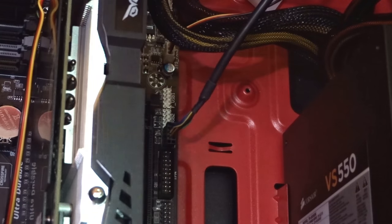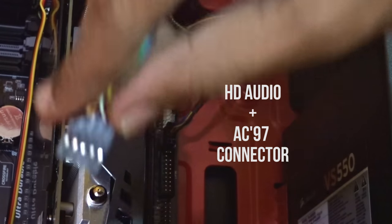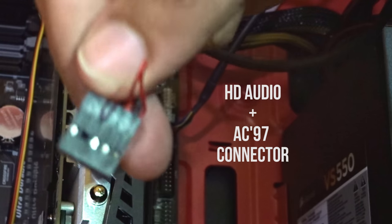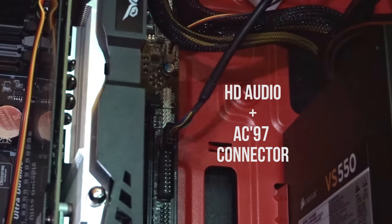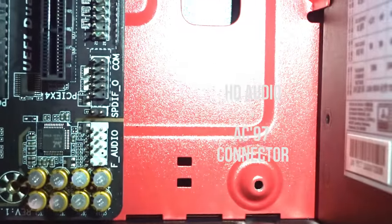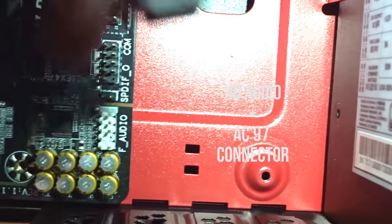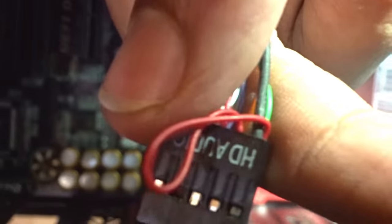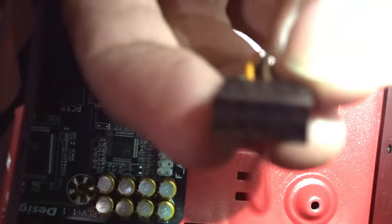After fixing the front panel USB 2.0 connector, pick up the front panel HD audio connector. This is used to power up your front panel headphone connector and microphone connector. You'll find the slot for connecting this near the graphics card area. If you cannot find it, just go through your motherboard manual — the placement of the slots may differ from motherboard to motherboard. We are now almost done connecting most of the things.